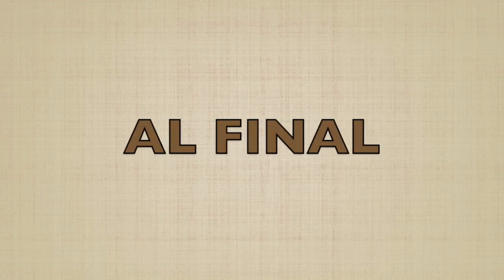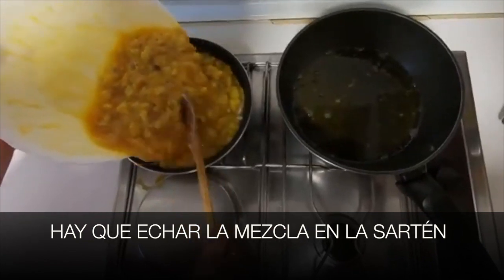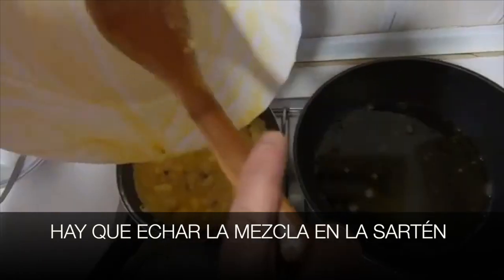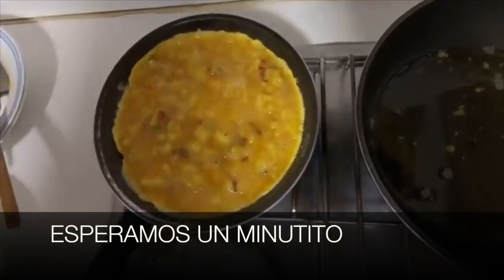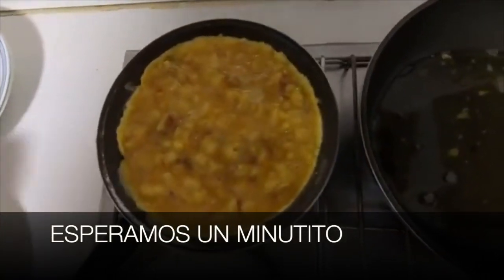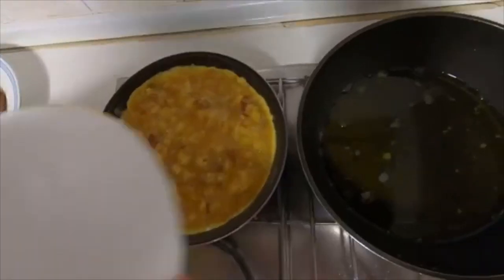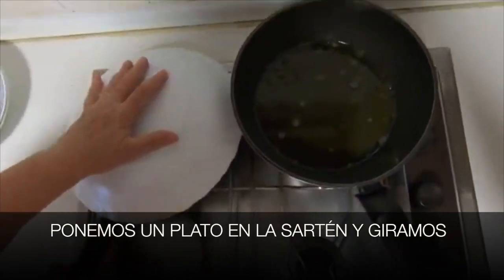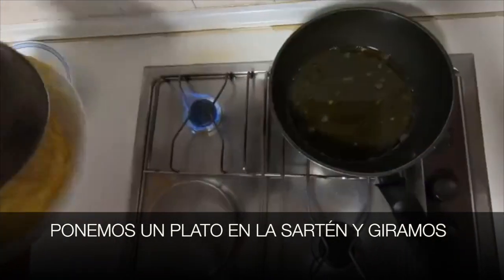Al final — at the end — hay que echar la mezcla en la sartén. Esperamos un minutito — we wait a minute. Ponemos un plato en la sartén y giramos — we place a plate on the pan and flip it.